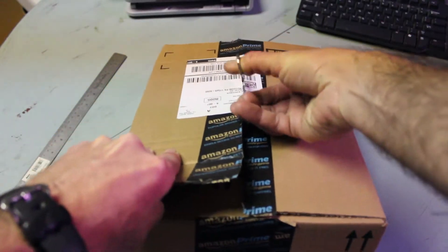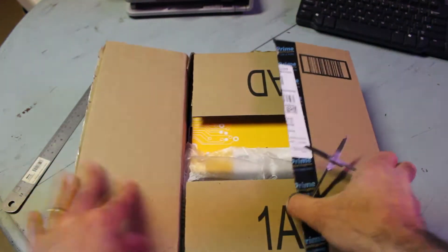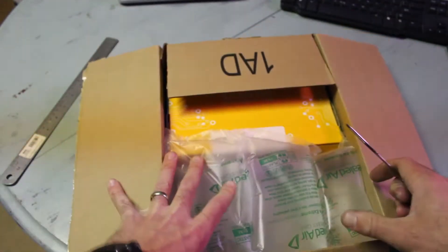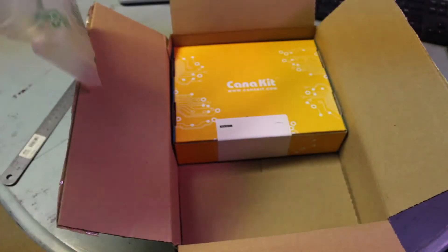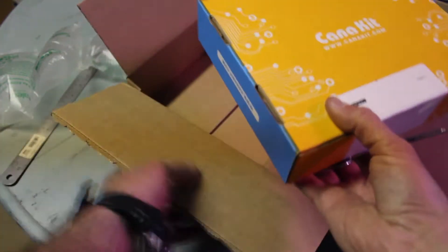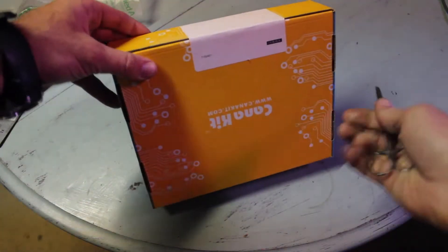This came out of Delaware. It's got a couple of improvements and specs over the previous one. Anyway, we have it — this was just the starter kit, the CanaKit starter kit. The packaging is acceptable.